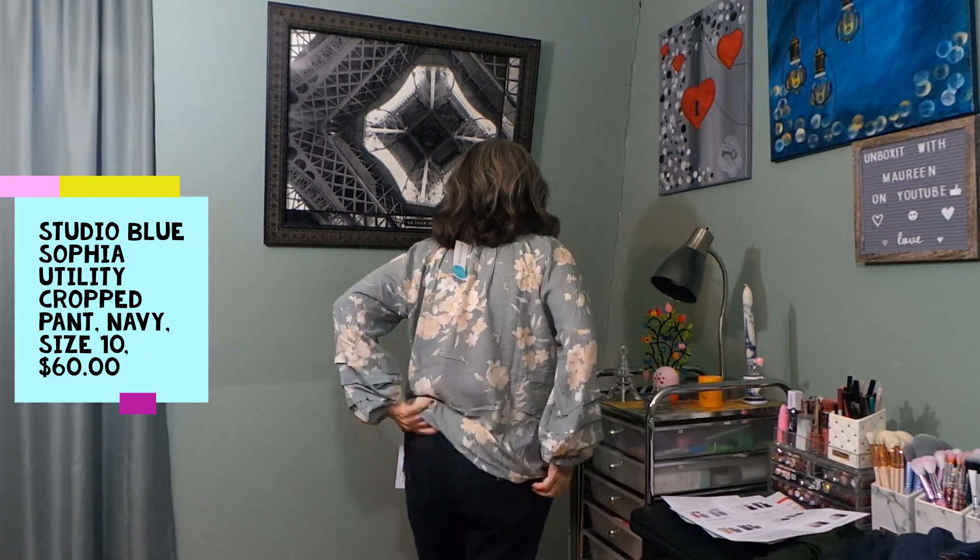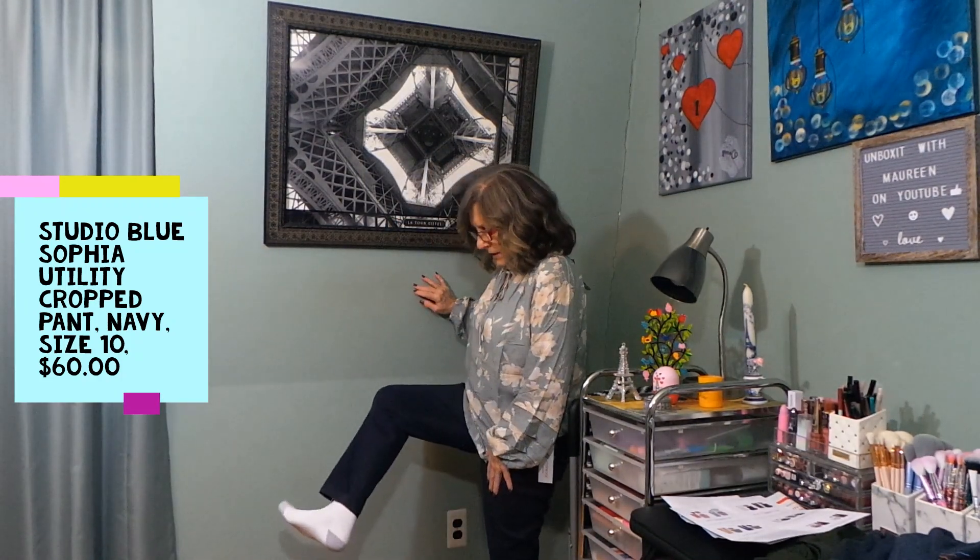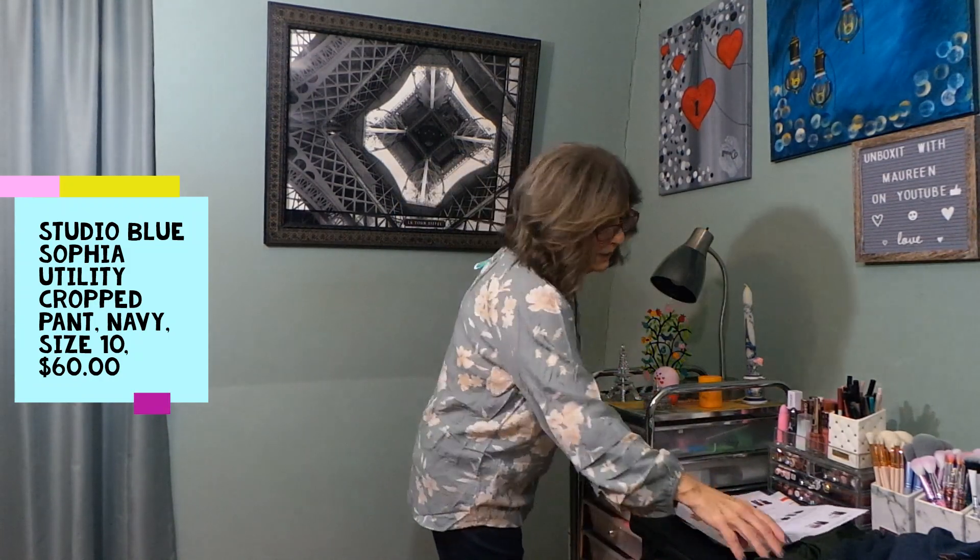I have the Studio Blue Sophia Utility Cropped Pant in navy, size 10, $60 on — and prices are just out of control. I left these on because I want to try the cardigan over them. The fit is good; there's some room but I could overlook that. The pockets I thought were slashed but they go straight down — that's not bad, actually cute. Pockets are a little high and very long. The length hits right at my ankle which concerns me about shrinkage in the wash.